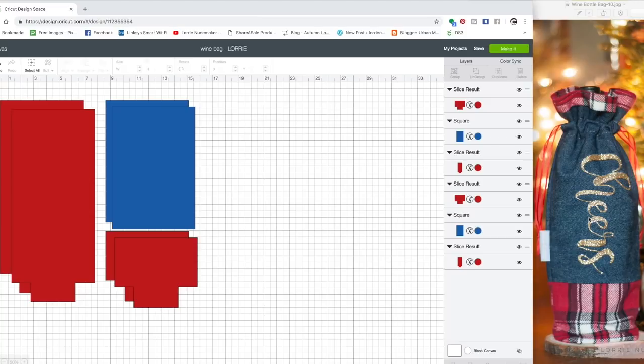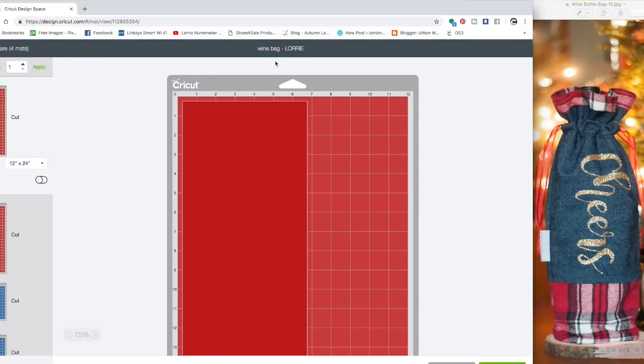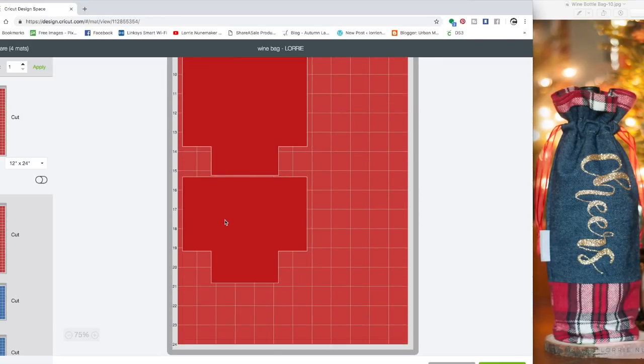You can see by the photo here the red pieces represent the red flannel pieces I used and the blue pieces represent the denim. The blue pieces are the main fabric for the outside and the red pieces are the lining that's going to show on the top and the bottom of the outside of the bag. Once you open this up, you're going to click 'Make It.' You don't need to resize it — just click 'Make It.' It's going to tell you that you need a large 24-inch mat.